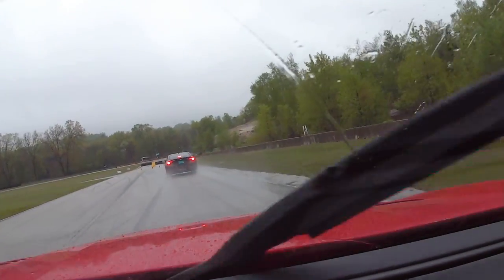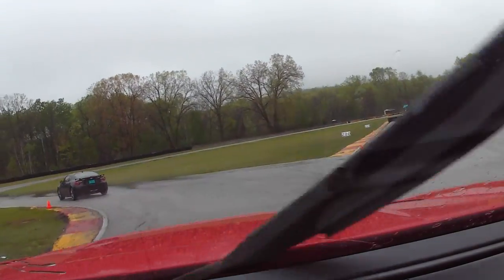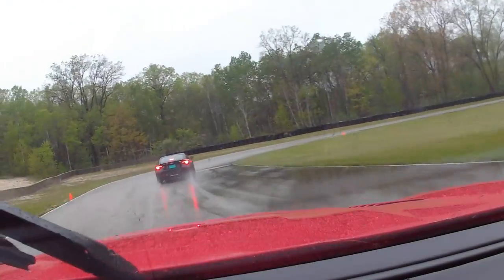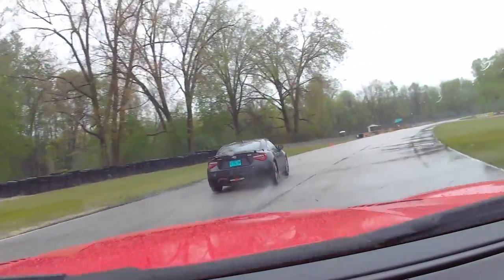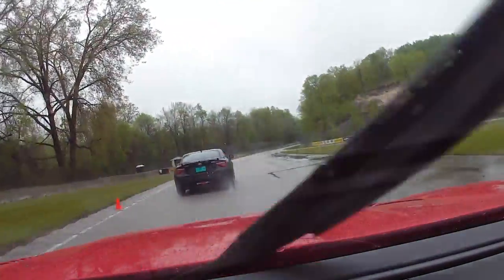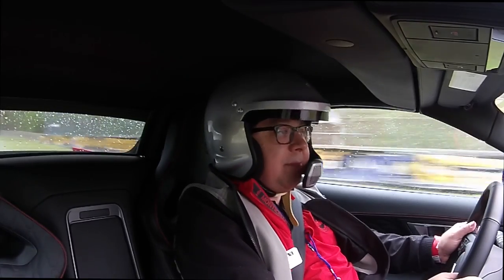Here we go into the chicane. Road America is a glorious track. Wish we could drive this thing in the dry. It's not really a flying lap — you go out of pit lane, get to circulate, and then come right back in.